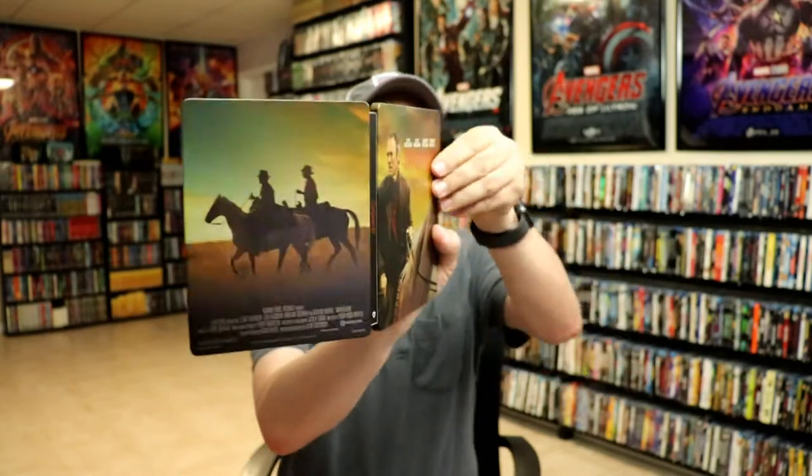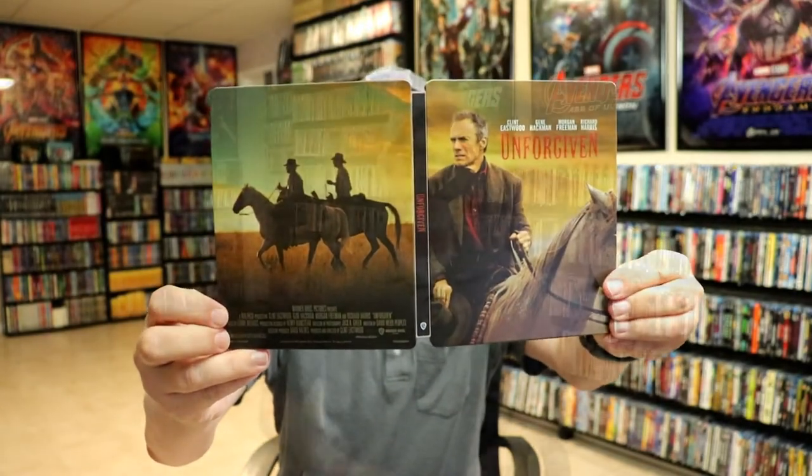Overall, I think this is a really beautiful looking Steelbook. I've gone ahead and placed this Steelbook inside this protective bag. This bag will help keep the Steelbook from getting scuffed up on the shelf up against my other Steelbooks. I do have an affiliate link down below where I purchased these bags off of Amazon if you're interested in checking that out.